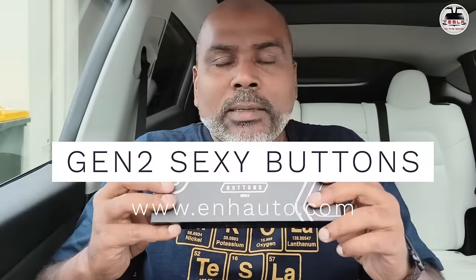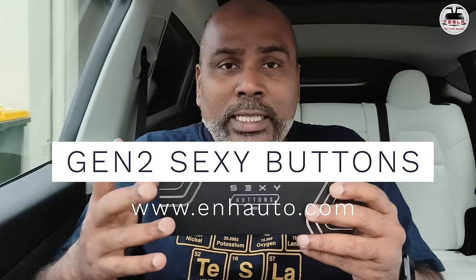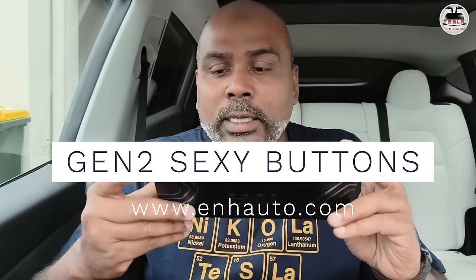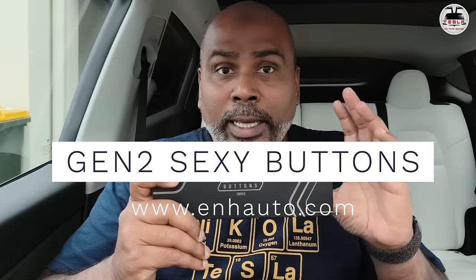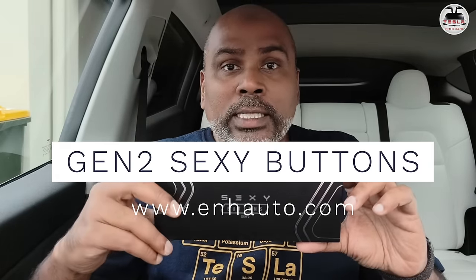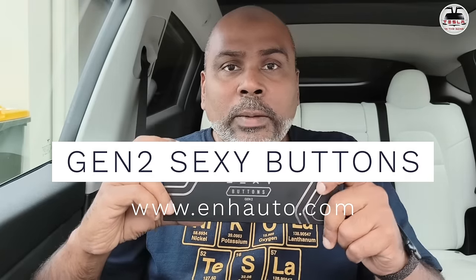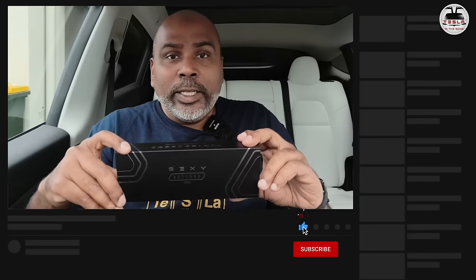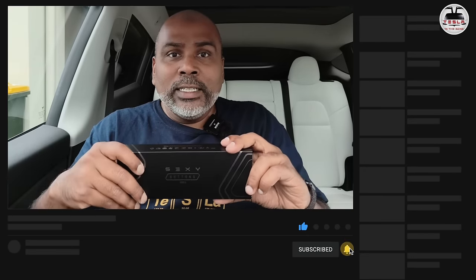Parting thoughts: super easy install, really love this. The functionality is amazing — it said 60 features but there are over 60 accessible via the dashboard and more being added with every update. The responsiveness is super fast — Gen 2 SEXY buttons. This is not a sponsored video; I bought this, but I've reached out to them for a discount code — Tesla Gong — I do get a little kickback from that, full disclosure. The link is in the description. Difficulty 2 on 10, easy to install. I'll see you in another DIY update or EV review very soon. This is Nash from Tesla and the Gong, signing off. Peace.